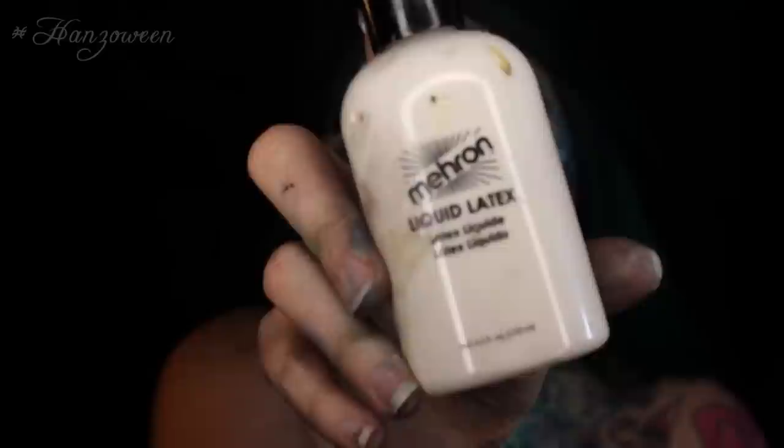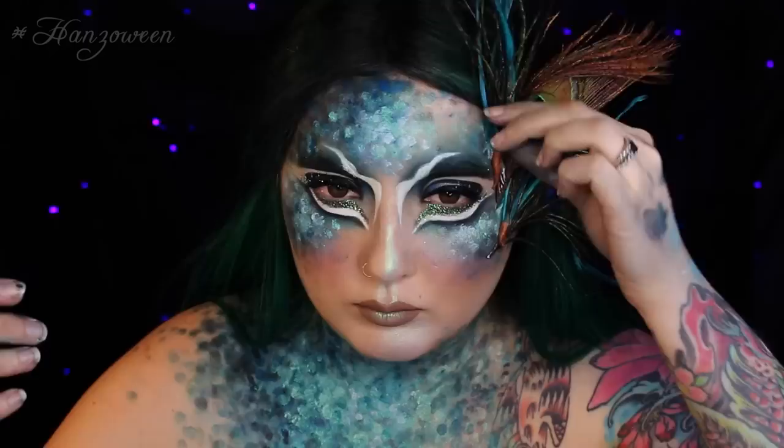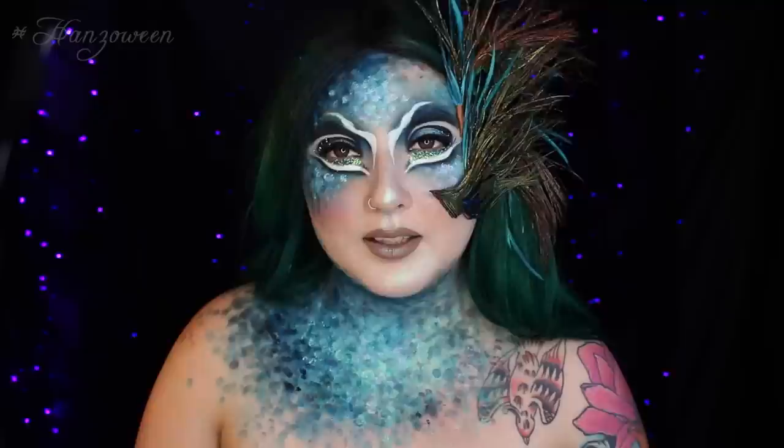So what kind of peacock would we be without our peacock feathers? I'm taking a little bit of Mehron's Liquid Latex and I'm going to start sticking these onto one side of my face. I was going to do both sides, but I just decided to do one. I got these feathers from Pier 1 about four years ago. And if you are wearing this look out, I would definitely suggest doing this with spirit gum because it will hold much better than Liquid Latex. And this, you guys, was the finished product — I hope you liked it.